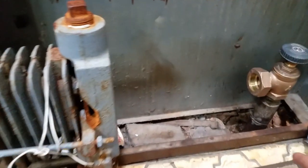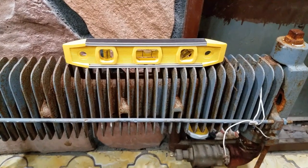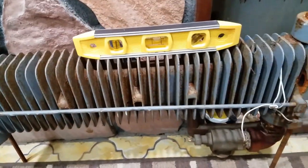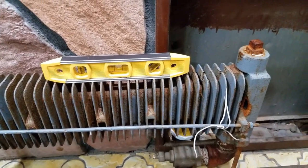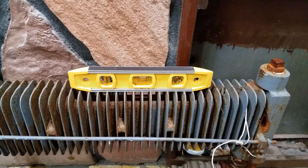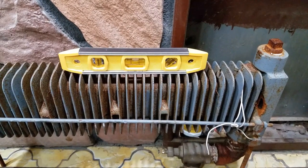Sometimes the steam system will hit the pipe at a 90-degree angle — that can make noise right there too, but most likely the issue is at the radiator. To avoid water hammer from the radiator, you have to lift up one side and put something underneath. I checked all the radiators and they were all installed properly. So I'm going to show you another reason — the cut-in switch. That was the first reason; now I'll explain the second.